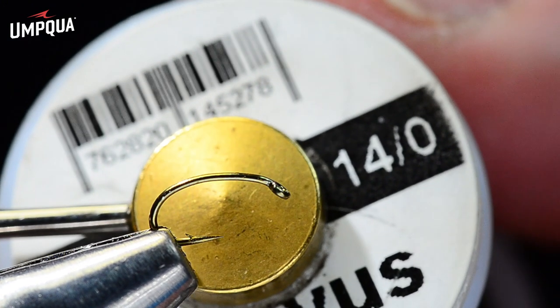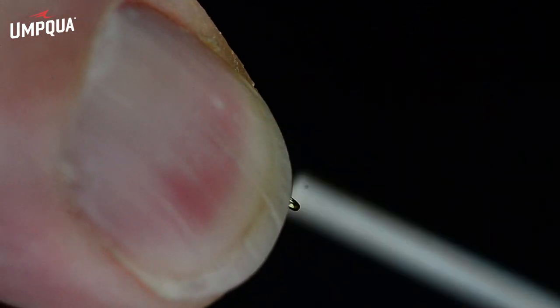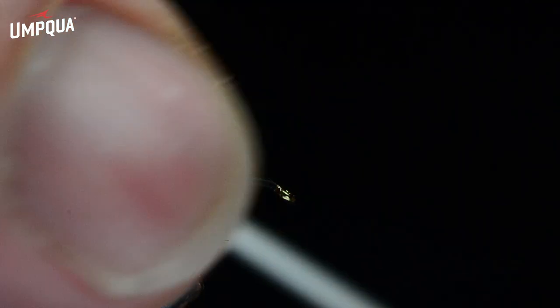This is a very simple fly. I'm going to start off with some 14-0 Vivas in black. I'm going to start this thread just up behind the eye and dress maybe the front third or so of the shank, leaving the thread hanging right behind the eye. This is a fairly dark little fly and it sits very low in the water, which is part of the reason why it works so well.